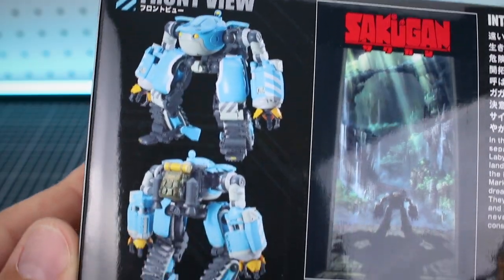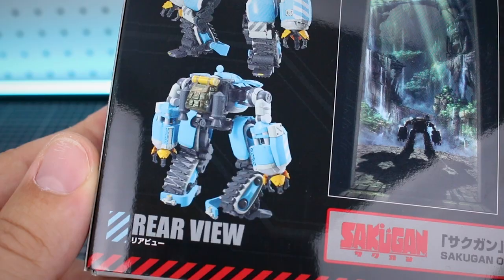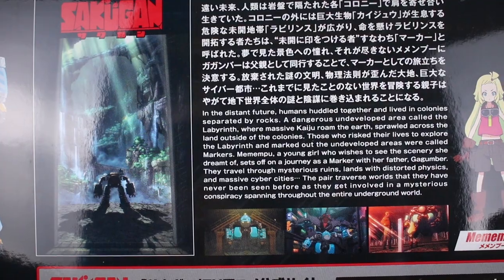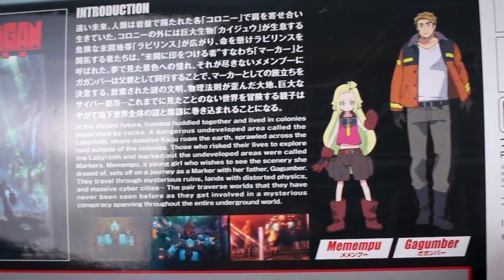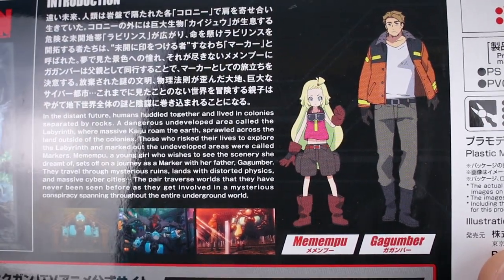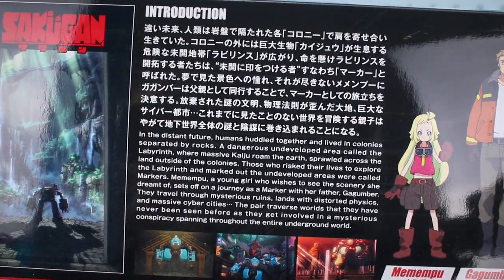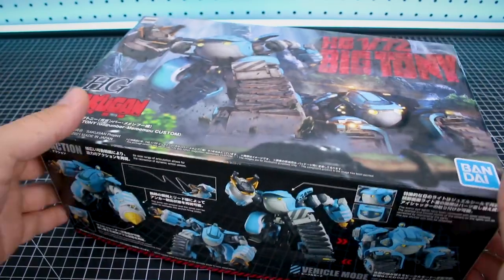On the other side of the box, we've got just front and rear views of what the kit looks like when it's all built and painted up. And then a little introduction over here to the Sakugan story, a story that I'm completely unfamiliar with — I've not ever seen it or know anything about it, but at least there you've got a little introduction in Japanese and in English so I can read up on that. So go ahead and open up the box.